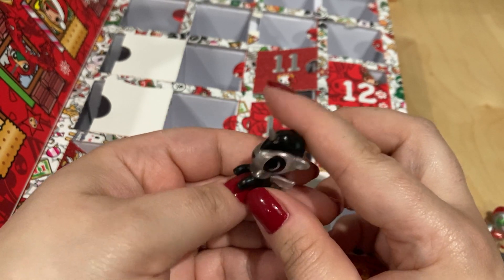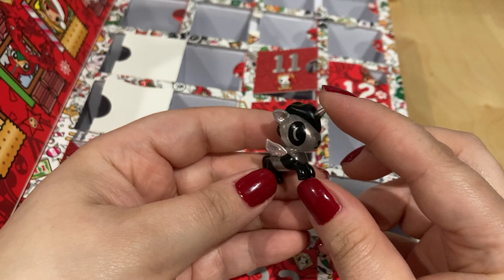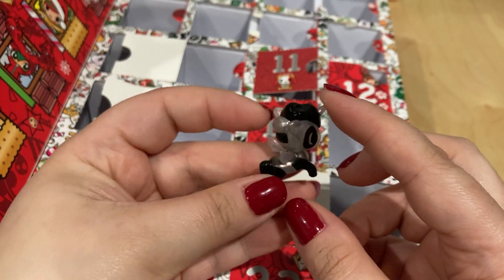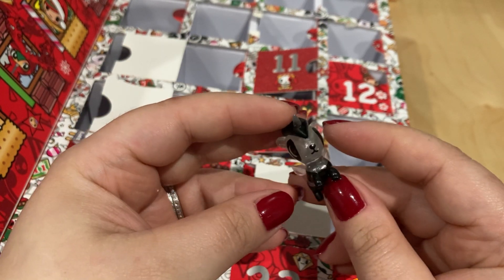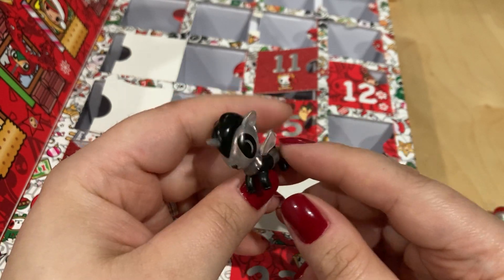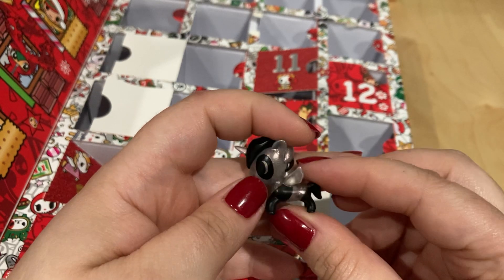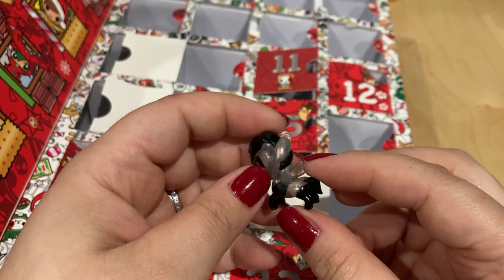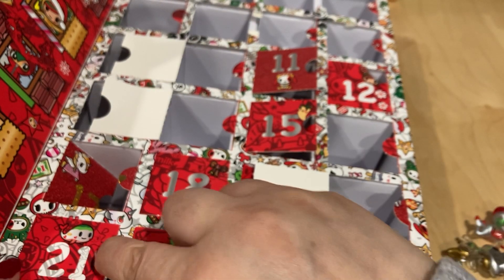Day twenty is the panda-looking one — very cute. It's black and clear with some glitter and sparkle. This is the only one I would say is not Christmas-color-themed at all — no red, no green, no holly, nothing. It's just the same color but small with just a little bit of pearlescence in the translucent parts.